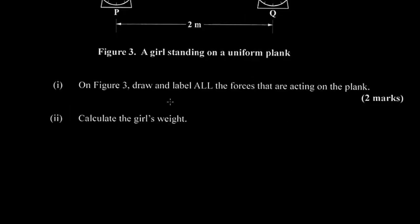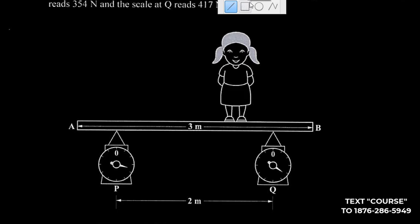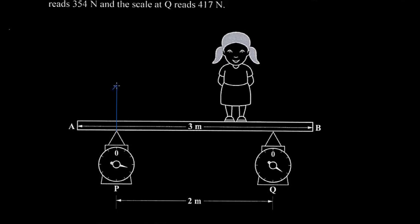Because the plank rests on the scale at P, we're going to have an upward force acting on the plank at that point. We draw an upward arrow and call this force F1. F1 represents the upward force that the scale exerts onto the plank.